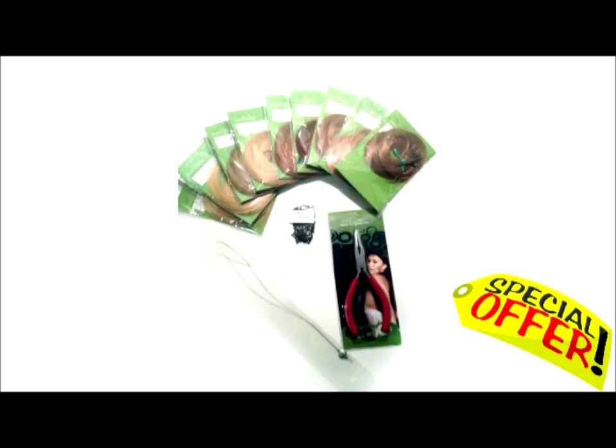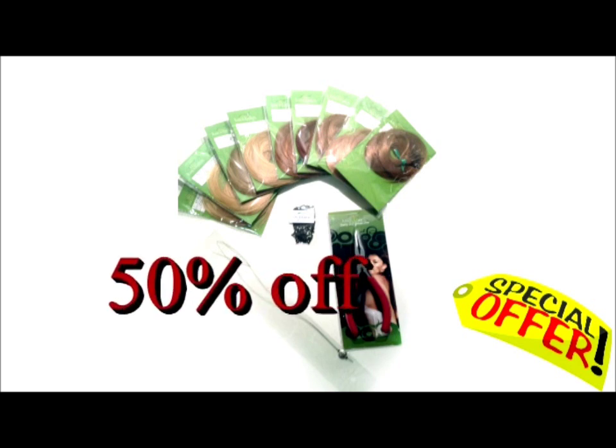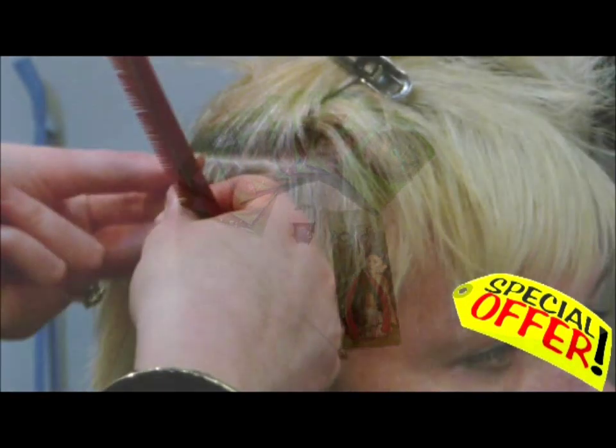Our evaluation kit is reduced in price but not size. Its contents are the same as the advanced kit but with a 50% huge savings, just so you can try it.